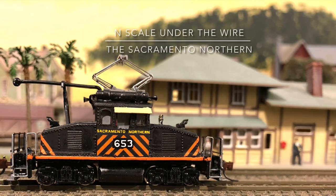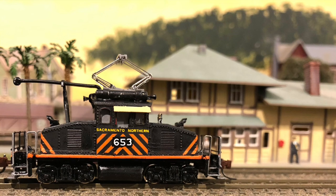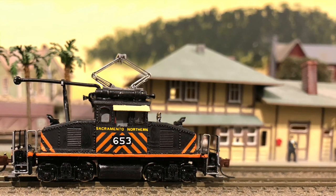Hello, welcome. Electric railroads, especially those under the wire, have always caught my attention, and today we'll share a bit on the Sacramento Northern.